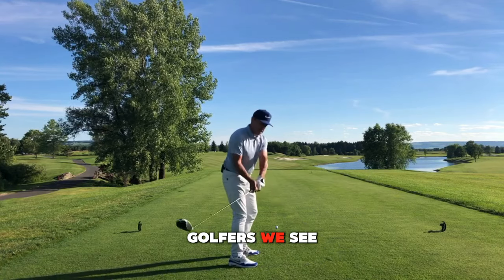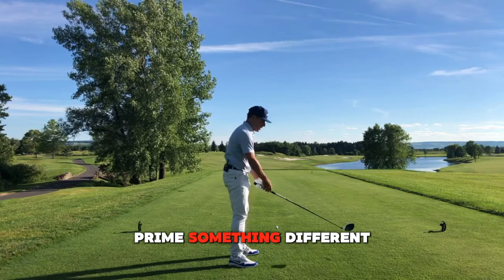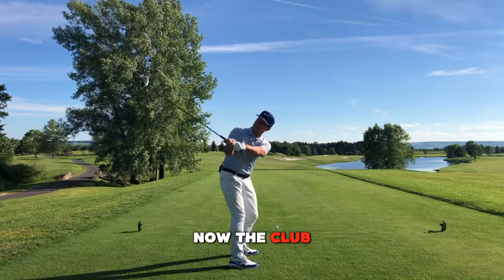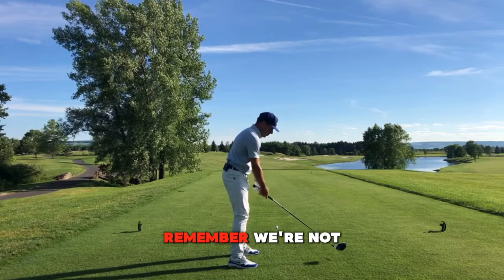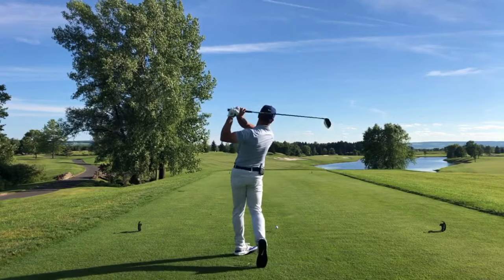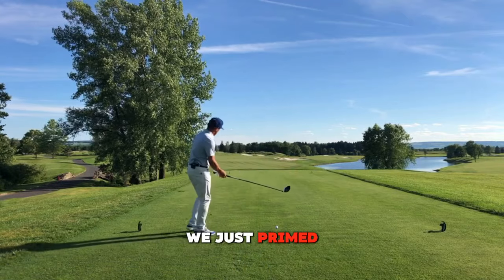Most of the golfers we see zip it inside and have to come over the top. So why not prime something different? Prime something that maybe gets a little bit more vertical — now the club can go behind you and then you can unwind an inside-out strike. To prime that swing, remember we're not going to touch the grass. Hear that swoosh — now let's walk in and hit a shot. We just primed it.